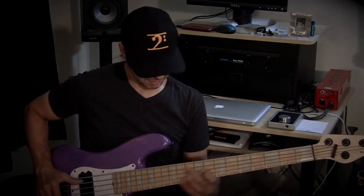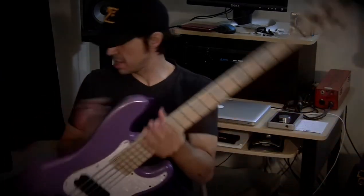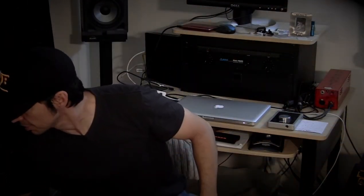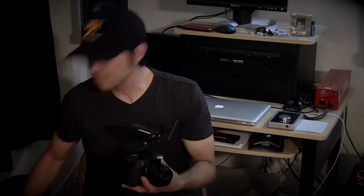So it really picks up. I think the Sennheiser sounds really great — at least a lot better than the camera microphone. So next you are going to hear the Audio-Technica System 10. Let me hook that up and you're going to hear what that sounds like.